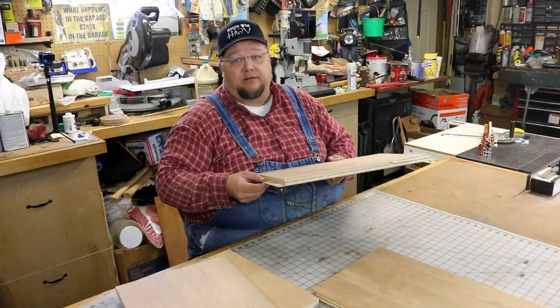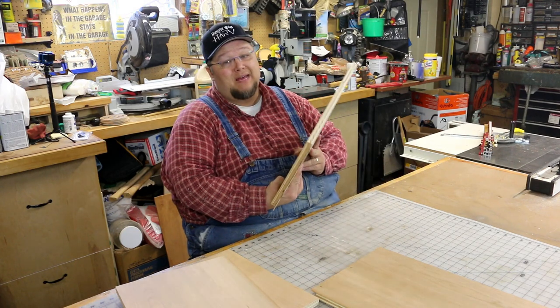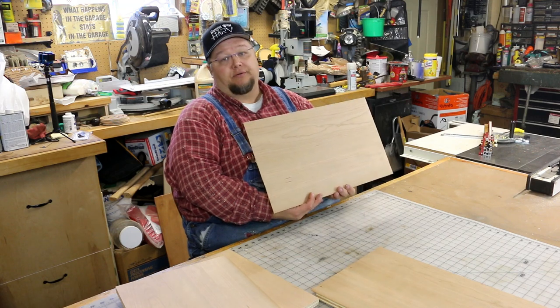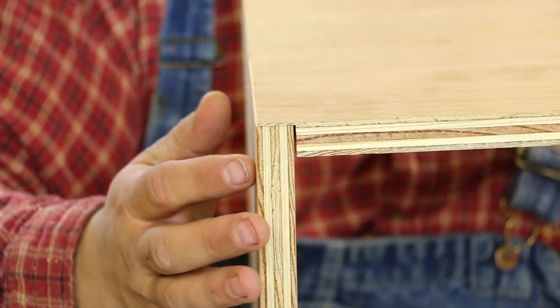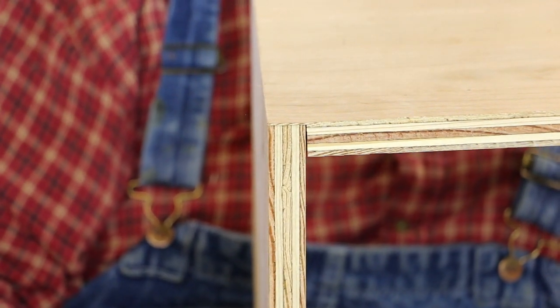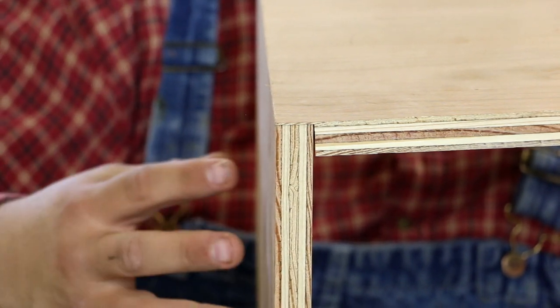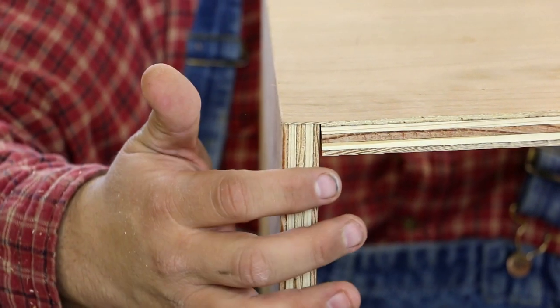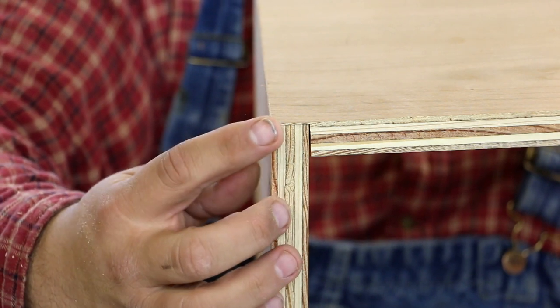We've got our two end panels with the very thin dados — probably about 3/32nds of an inch. Here's the joint; once we get that clamped up, it'll come together real nice and tight. We'll get some glue on it. This side here is the top, and so when you're sitting on it and putting your weight on it, you're going to have full support with that three-quarter inch board all the way to the ground. That's really just to cover up that plywood edge. Once we get the skin on the front and the back, that's going to keep this unit from racking.